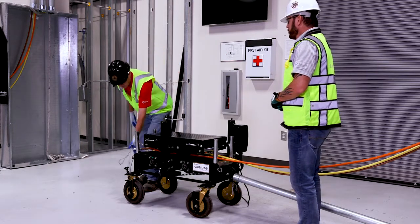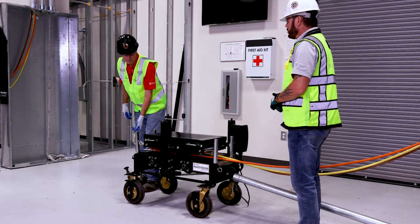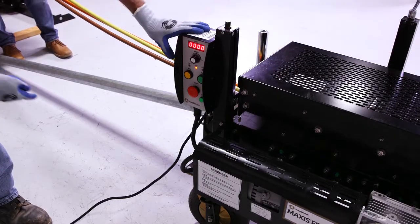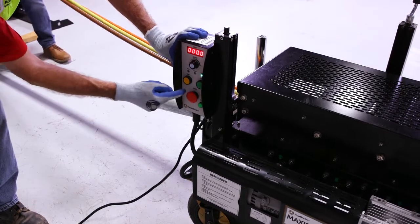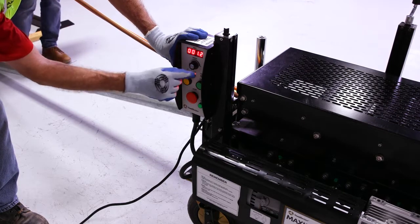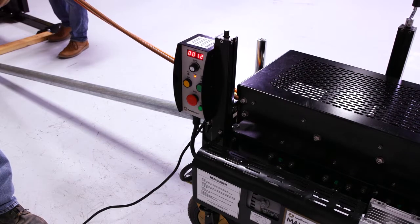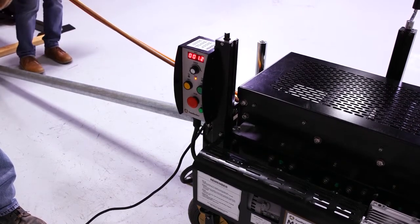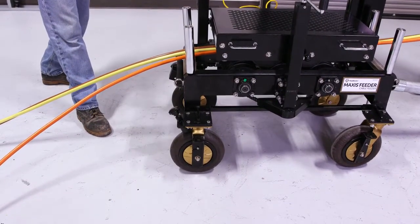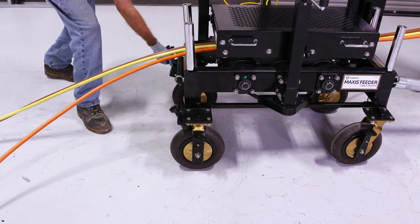All we have to do now is attach this to the rope — we're going to show you how the feeder works to pull the wire into the conduit. On our control panel we have a stop, a forward, and reverse button. We have a speed control that's going to allow us to manage the speed of the cable coming off the reel and into the duct bank. A few other features allow us to lock this down.